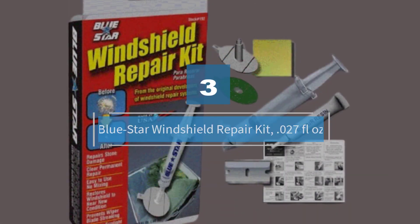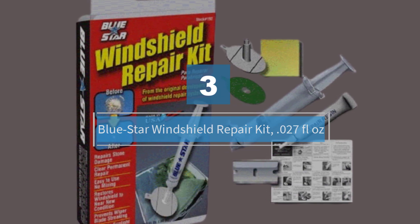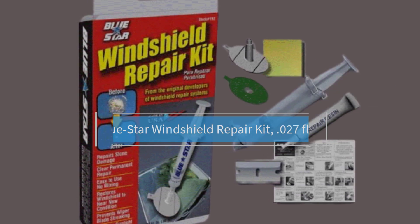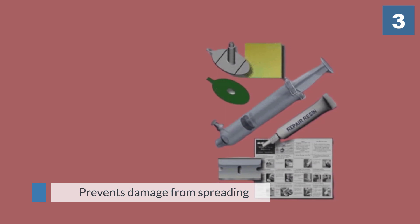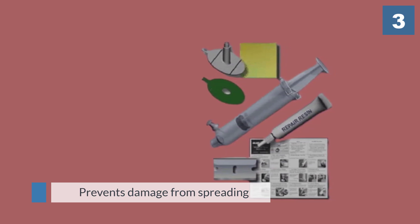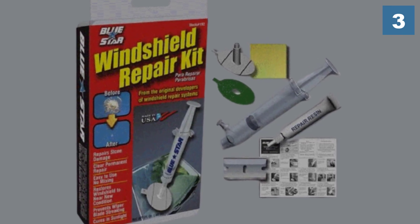Number 3. Bluestar Windshield Repair Kit, 0.27 fluid ounce. This kit cures quickly in sunlight and produces a single, professional quality repair. It prevents damage from spreading and restores your windshield to near new condition.